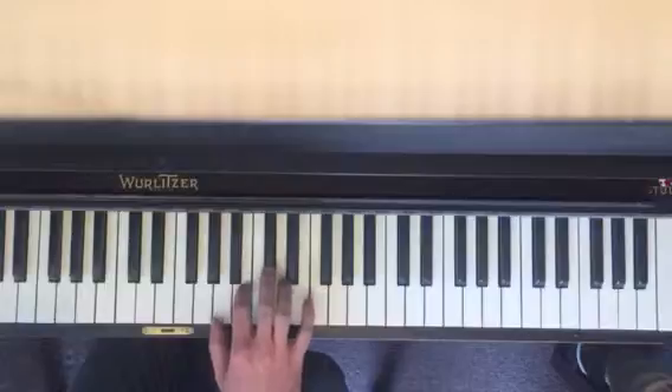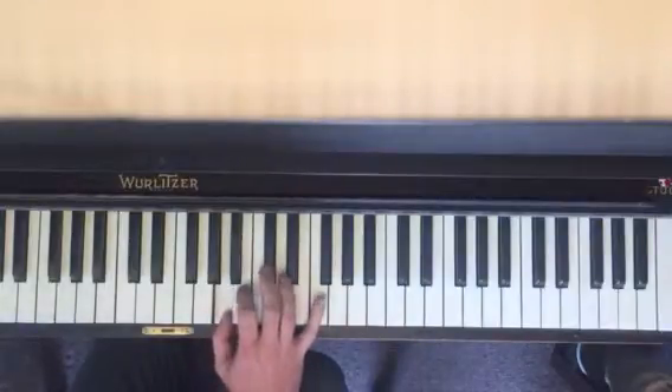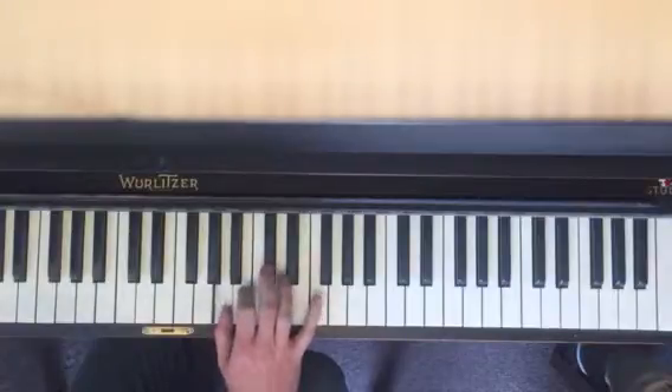Then the next part: B, C sharp, A. Again, B, C sharp, A.